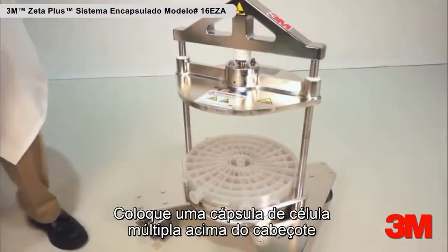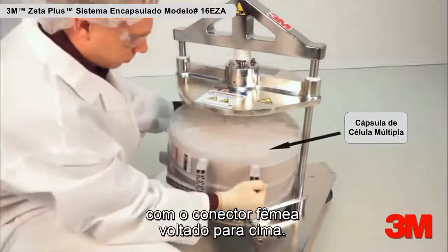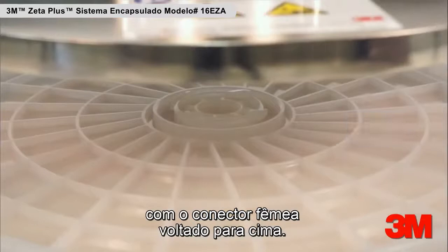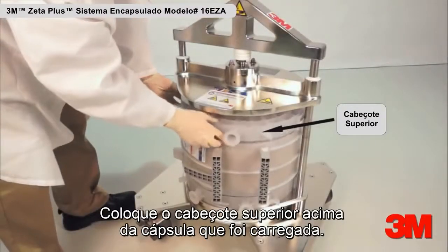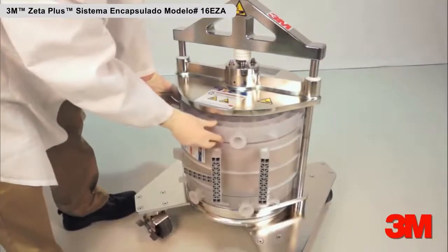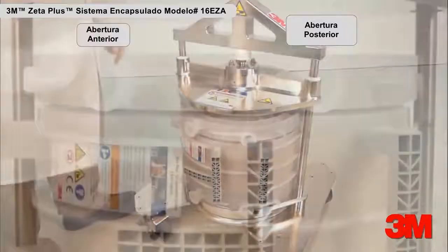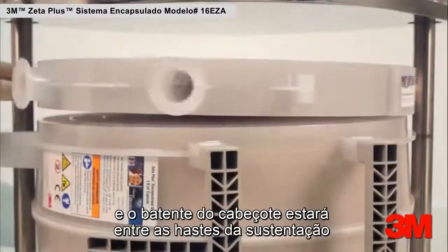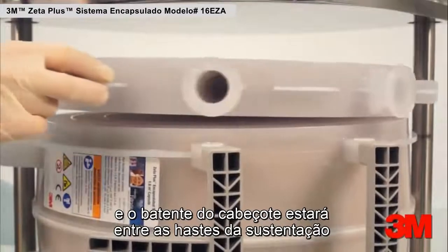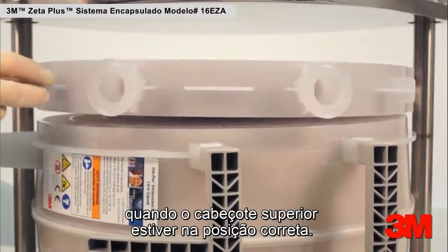Place one multi-cell capsule on top of the manifold with the female connector facing upward. Place the top manifold on top of the capsule that is loaded. The male connector of the top manifold will face downward. The upstream and downstream vents will face forward, and the manifold stops will be positioned between the support rods when the top manifold is in the correct orientation.